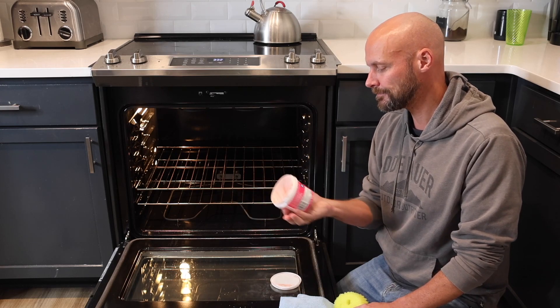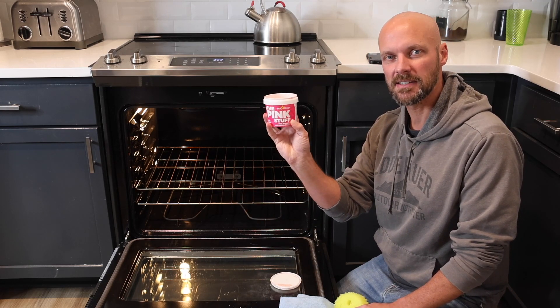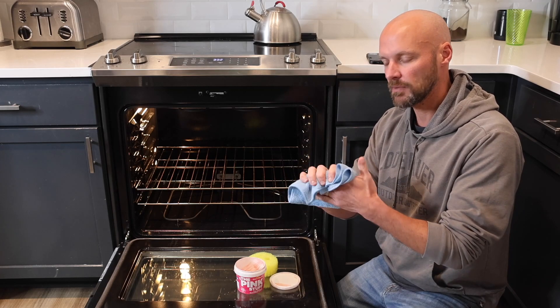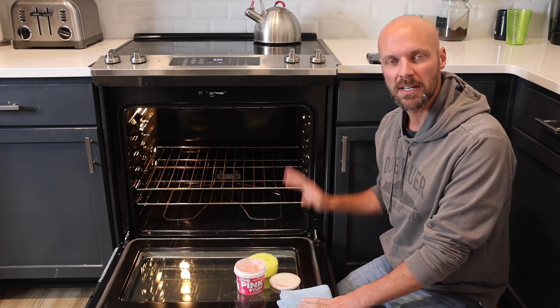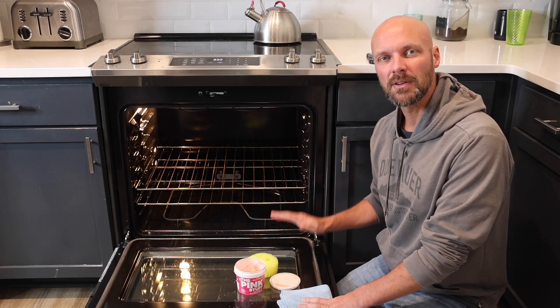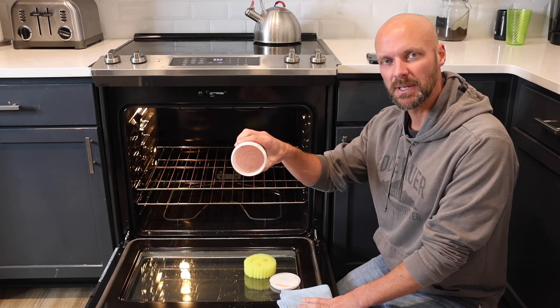It involves the pink stuff — it's a miracle cleaning paste, says right on the container. We're gonna use the pink stuff, we're gonna use a Scrub Daddy, and we're gonna use a microfiber towel to clean everything up. I'll show you how to clean the sides of the oven, the bottom, and a little bit of the top as well.